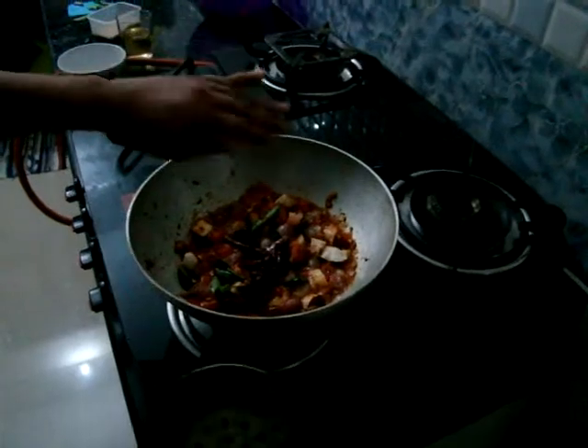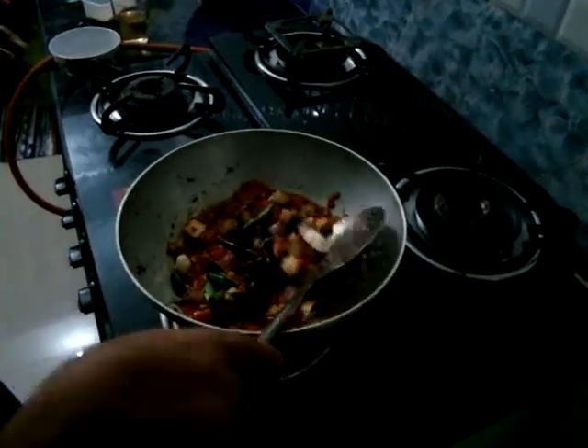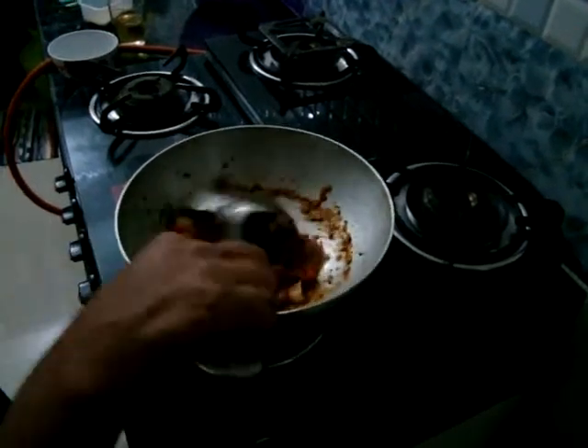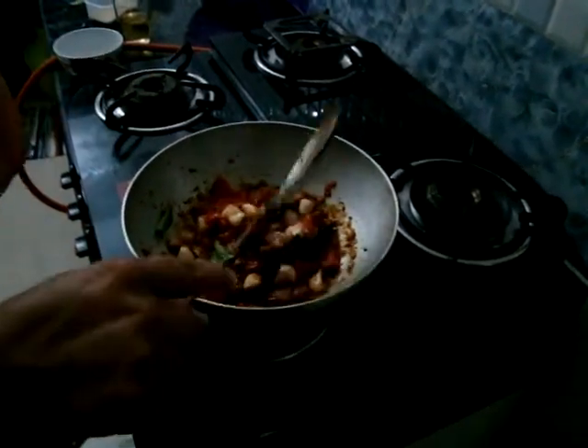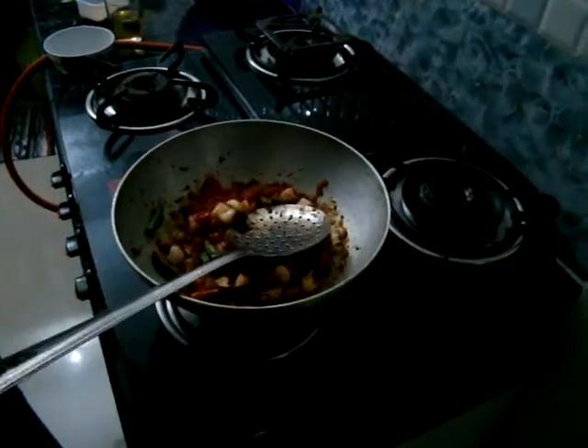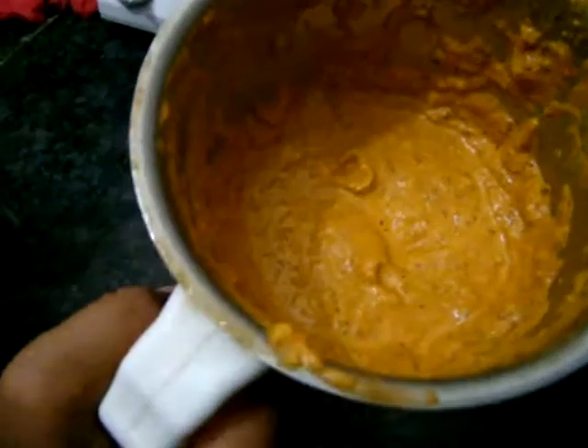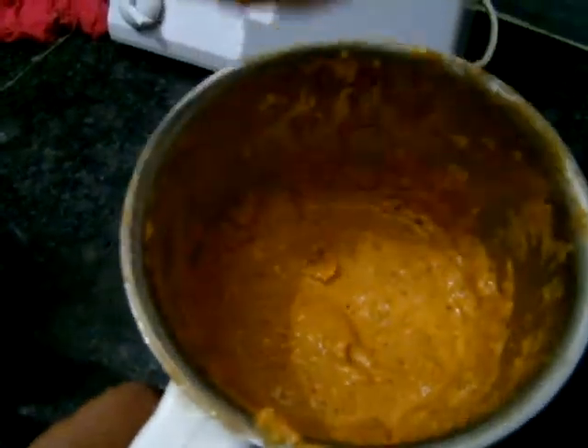We fried all the items. I have added coconut and curry leaves also along with it. So we need to grind this to a very fine paste. I grinded this to a fine paste.